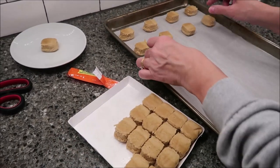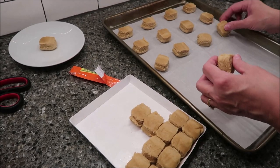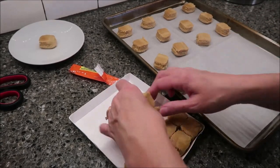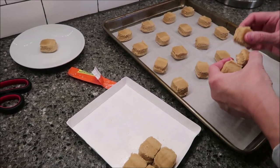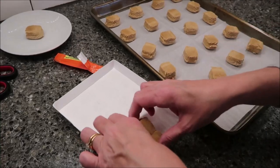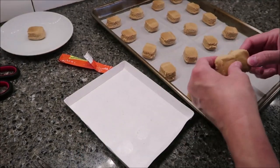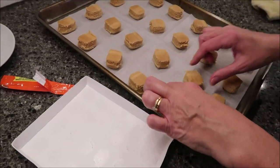I'm just going to put these on my cookie sheet. I'm using one of those Reynolds brand baking parchment sheets — they're really nice. I'm going to put them all on here and we'll see how far they spread. You can see I'm missing one because I reserved that one.